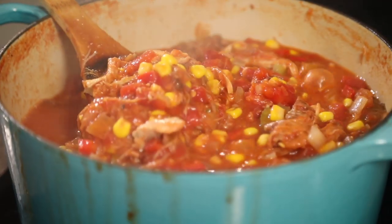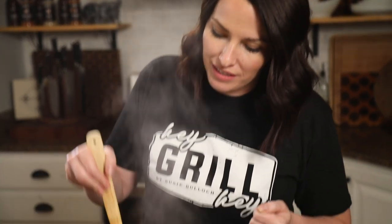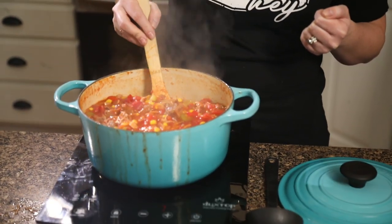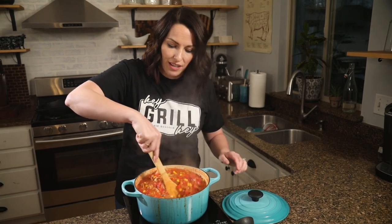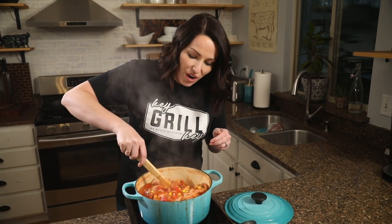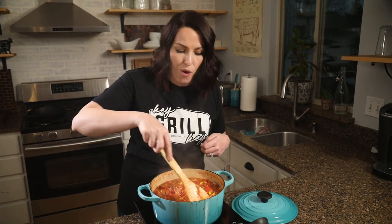We're halfway through the cook. I'm giving the stew another stir — it's starting to thicken and I can smell all of those smoky flavors from the barbecue leeching into the broth. Giving the Brunswick stew another stir — I am dying to eat this because it smells so good. That tomato sauce has started to thicken and reduce, and all of that meat is warmed through.